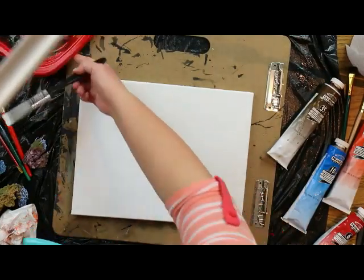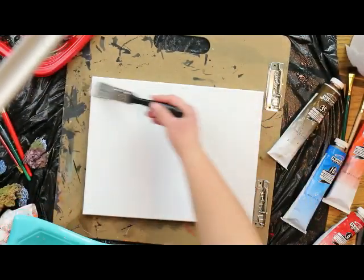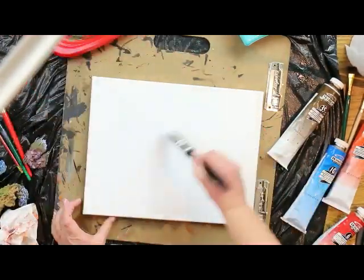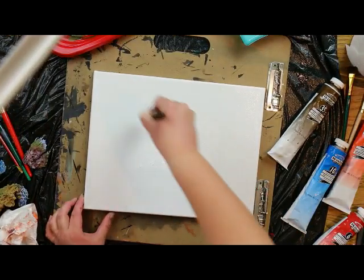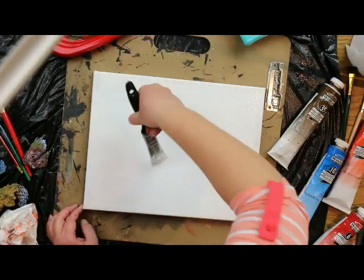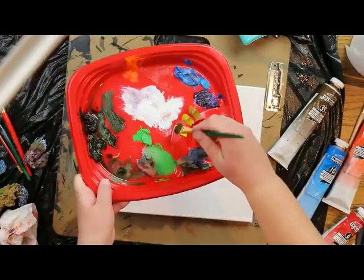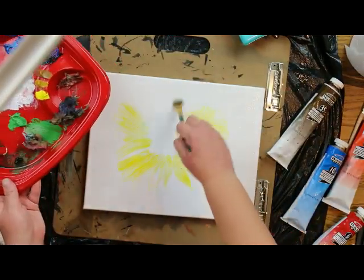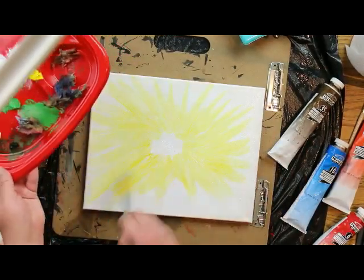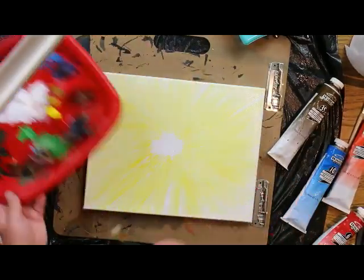Begin by laying down a thin layer of paint thinner across the entire canvas. Then grab white on the end of your brush and fan it out from the middle — you don't go quite to the edges, just fan it out. Then take yellow and fan it out from around the white, leaving a little bit of white in the middle. It's kind of like a sun you would paint when you're little.